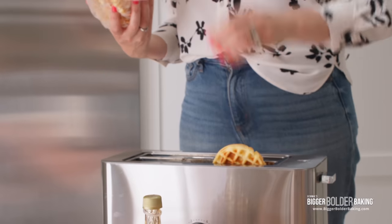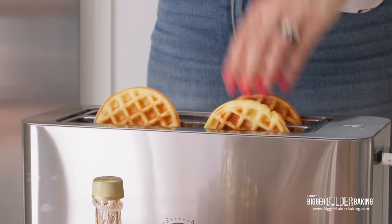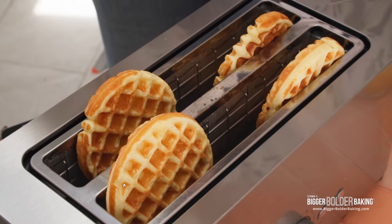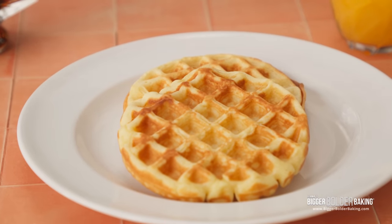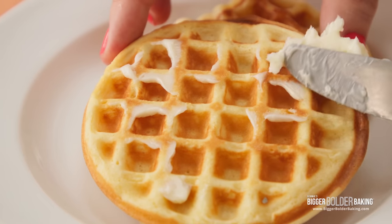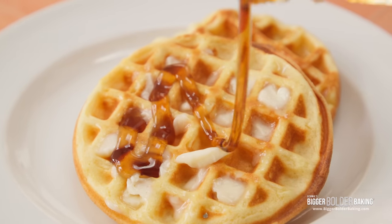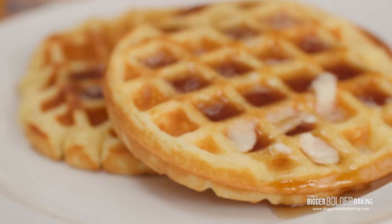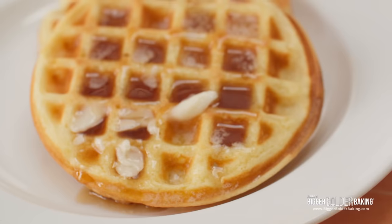Now whenever you have a breakfast emergency or just want some really good waffles, pop them in the toaster from frozen, let them get lovely and crispy and warm, and then serve them to your friends and family. In our house, we like to serve them with butter and maple syrup on top. These waffles are such a lovely treat on a weekend morning, and it makes it so much better that they just come straight from the freezer, ready to go.